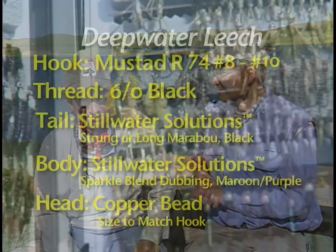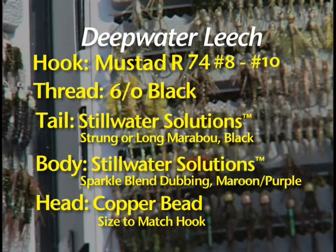Steelhead is an example. The deepwater leech is just a good pattern to use in deeper water and particularly effective in our clearwater lakes. Let's go on to the last of the leeches. I'm going to tie another leech using the Turbo Tubbing Block to give you another example of how to use this unique little product.